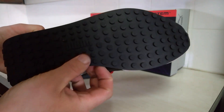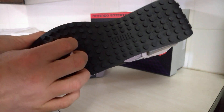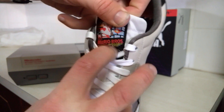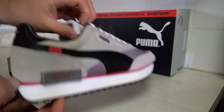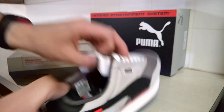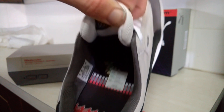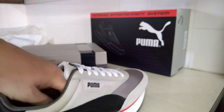It's got studs on the bottom and a Mario cover. On the inside there's an 8-bit Bowser and some lava. There's a sticker — have a look at that.